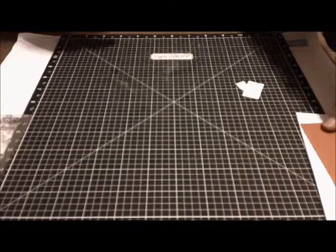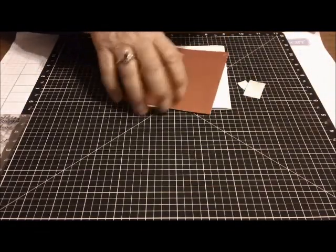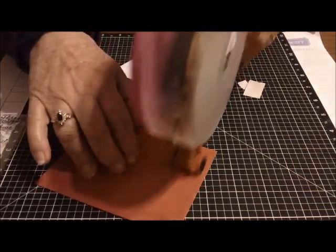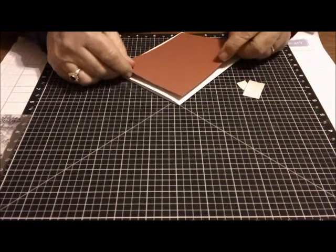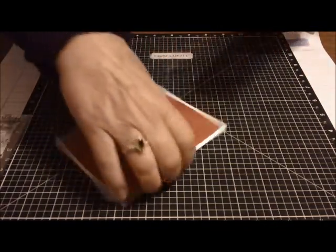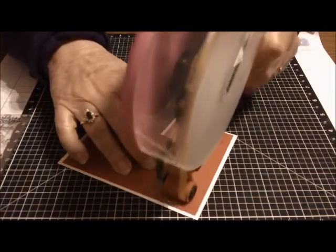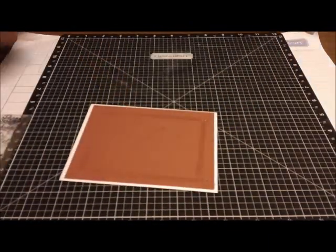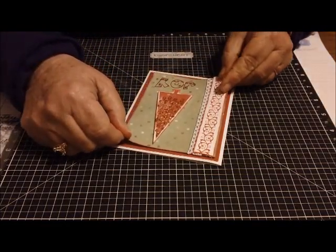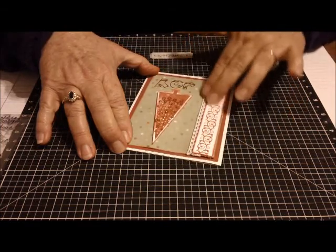And for the inside of the card — I did it backwards again. I was supposed to put the layer on this side first. But I'm going to go ahead and put this on the front and take my ATG gun and cheat, going in about a half an inch. Sometimes I just make myself crazy doing things the wrong way, but it's easily fixed. I'm left-handed, so I do a lot of stuff backwards, y'all. There we go.